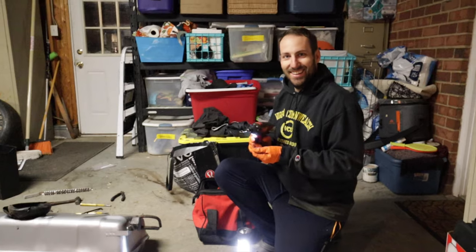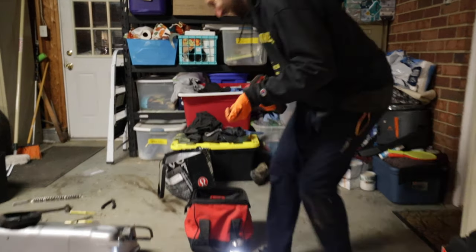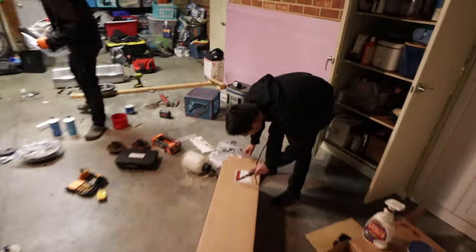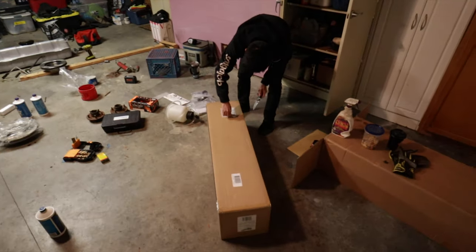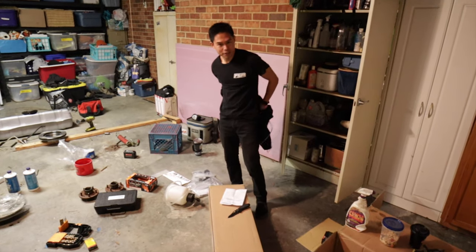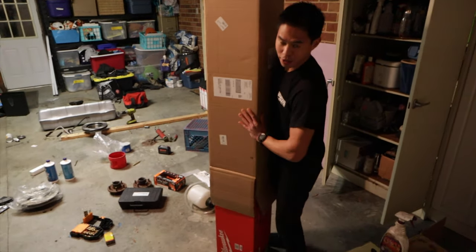I'm pretty sure there are Datsun videos of us from like last year using that stuff. All right, this is the official unboxing of the Milwaukee. I don't even know what this is called. Let's check out the packing slip: M18 Rocket Dual Power Tower Light. That sounds cool. This is the first time the internet sees how short I am.